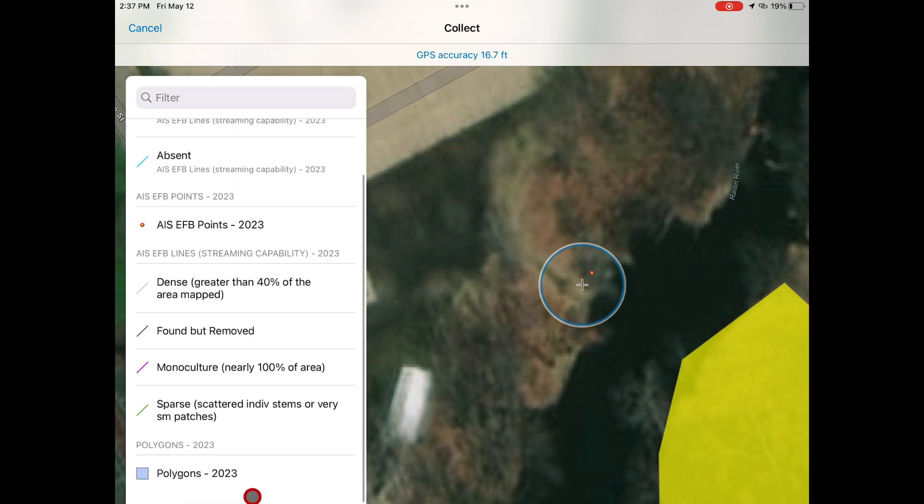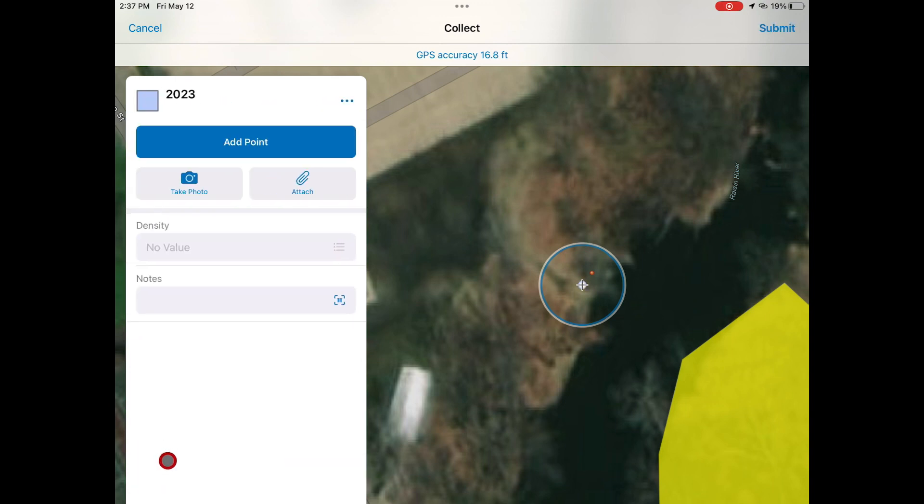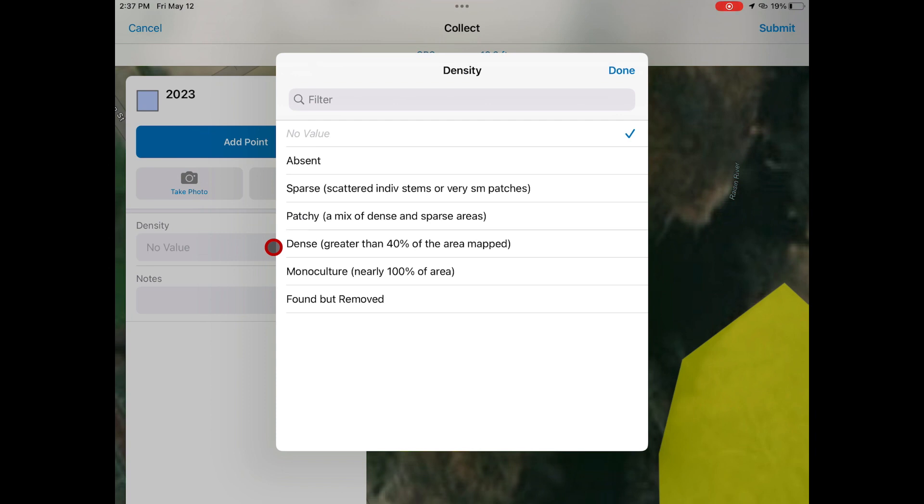First, you will click the blue plus button to pull up the menu and select Polygons 2023. You will then choose the density of the frog bit for which you are drawing the polygon.